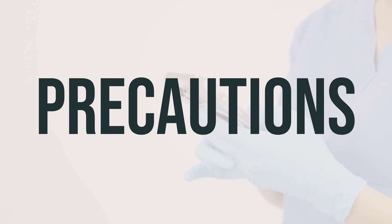If you have diabetes, heart problems, high blood pressure, overactive thyroid, or difficulty urinating, make sure to consult with your doctor or pharmacist before using this product.